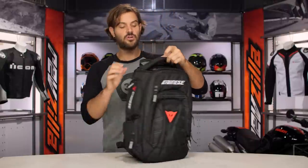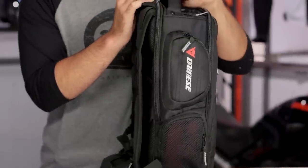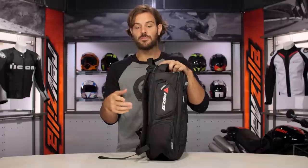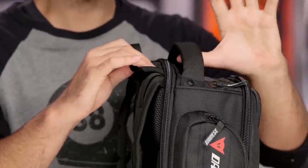As we work our way to the back of this, you're going to notice two handles — a nice padded grab handle for carrying it once you reach your destination, as well as a hang handle. So if you do have a hook at the office or maybe in the gym locker room, you can hang this up nicely and it won't deter from that nice foam padding.